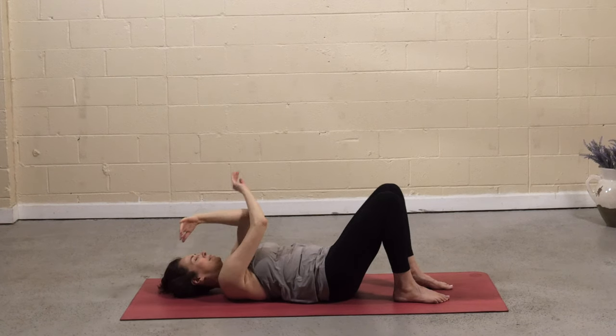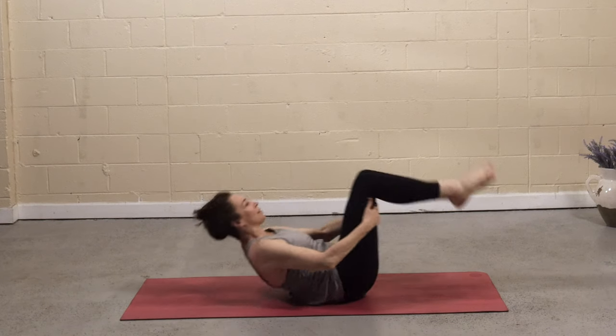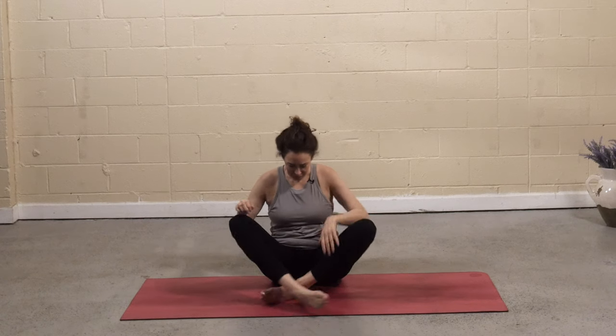Hug the knees into the chest. Start to rock forward and back, massaging the entire length of the spine. Take your time until eventually you come up to a seated position. Feel the sits bones ground down evenly. Hands are comfortably on the thighs. Drop the shoulders. As you press into the sits bones, feel that little rise through the crown of the head. Maybe the chest lifts, shoulders soften.